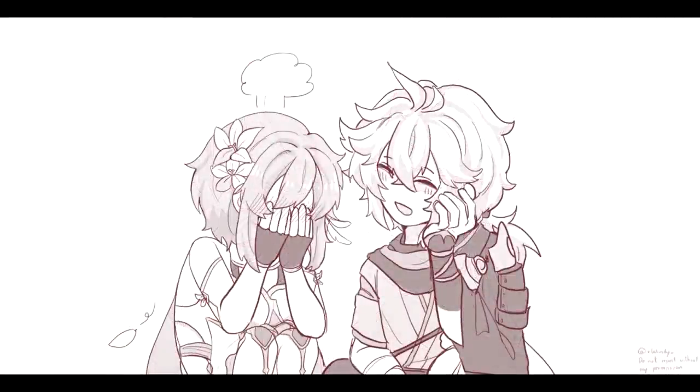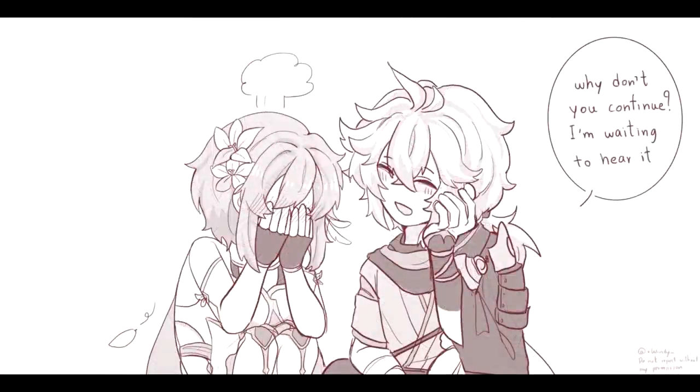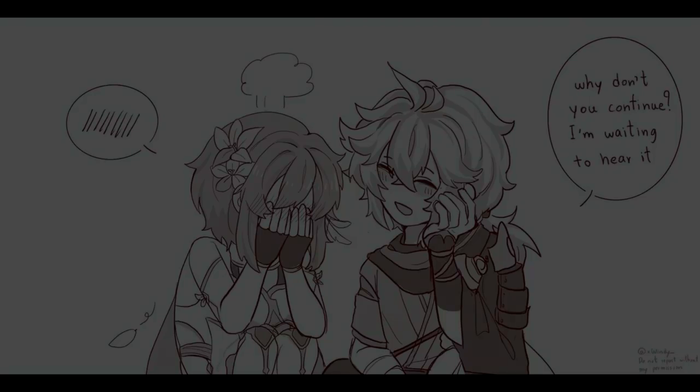Why don't you continue? I'm waiting to hear it. Nooo... Thank you.